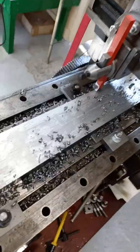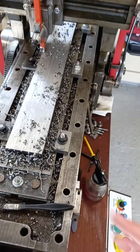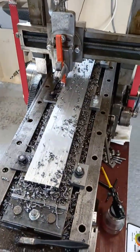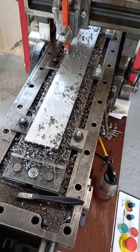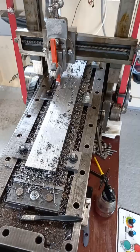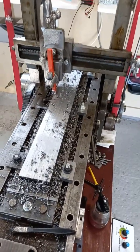It's very smooth. I'm going to clean all that down, check that face, make sure I'm happy with it, and then what we're going to do is clean the machine off and turn this over and machine the other side. See if we can get it parallel - thanks for watching.